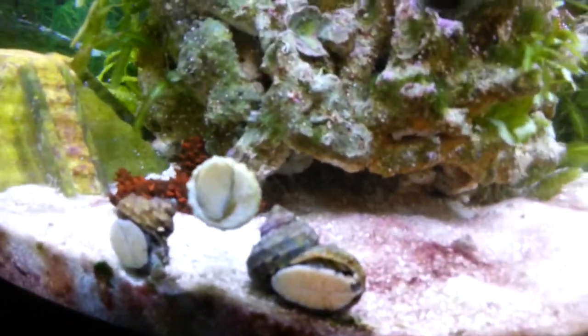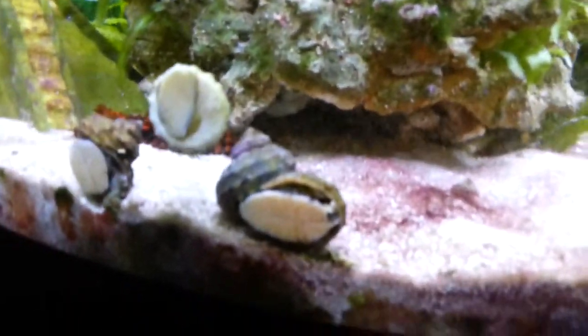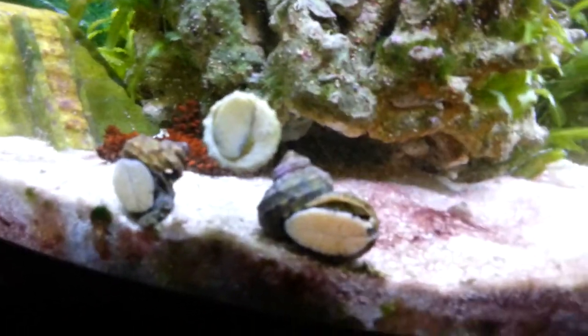Hey there guys, this is Mr. Herbst and I'm over here at one of my two saltwater tanks that I have at home. You guys in class showed some interest in my Mexican turbo snails, and I named them all Eduardo.